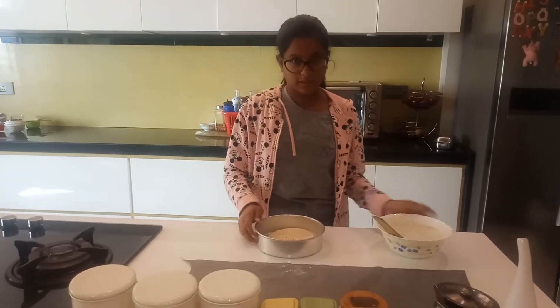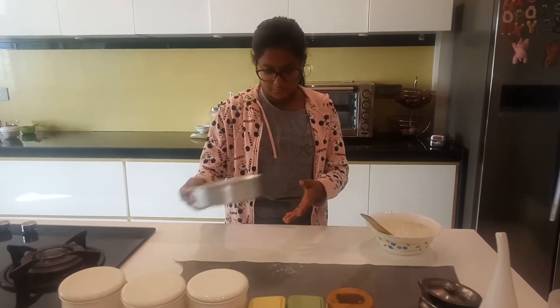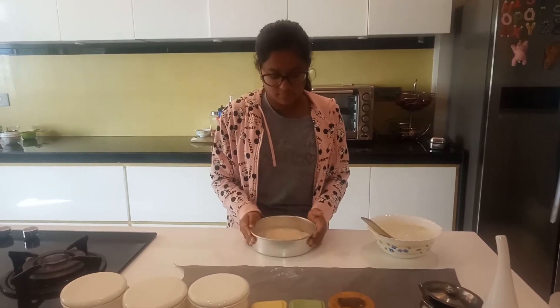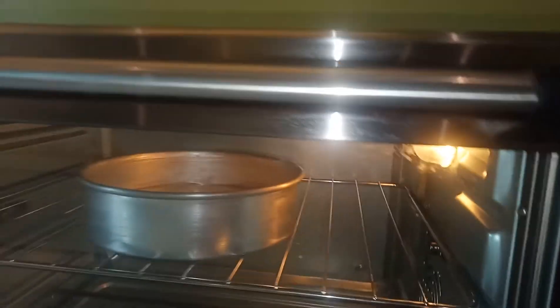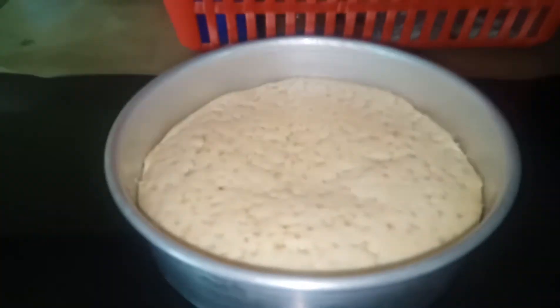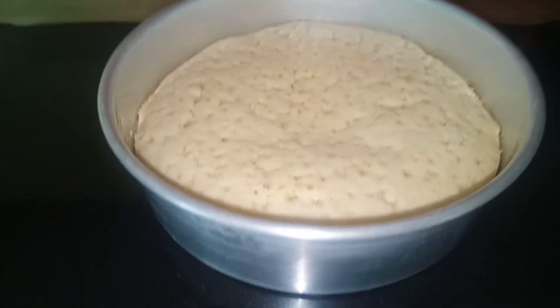I am going to spread it evenly. Now I am going to put it into the oven and set it for 120 degrees for 20 minutes. And now I will wait. It is out of the oven and it looks absolutely delicious. I can't wait for you to try it and tell me how it was.